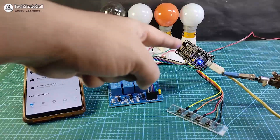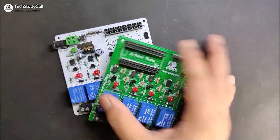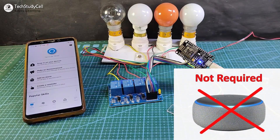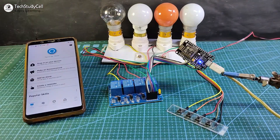To make this project, you just need a NodeMCU and a relay module, so you don't need any custom designed PCB. You also don't need any Alexa device like Echo Dot — you can just use the Amazon Alexa app to control the relay with Alexa.